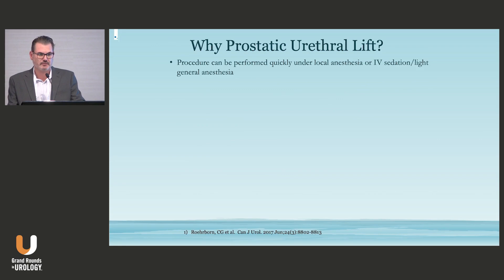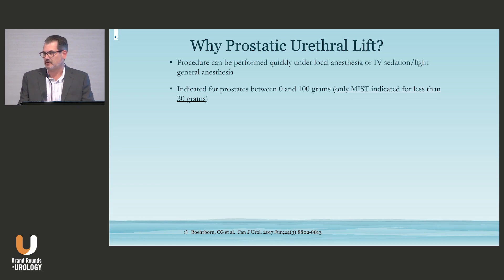So why would you want to do it? Number one, it can be performed quickly. A lot of procedures are performed under local anesthesia these days; I actually prefer to do them under IV sedation. It's also the only procedure indicated for under 30 grams — all the other MISTs we're talking about are typically between 30 and 80 grams, and we see a lot of patients with smaller-sized prostates that can be quite difficult to manage from a minimally invasive standpoint.